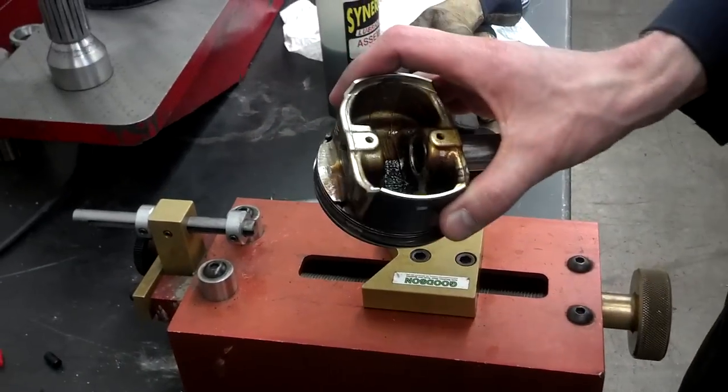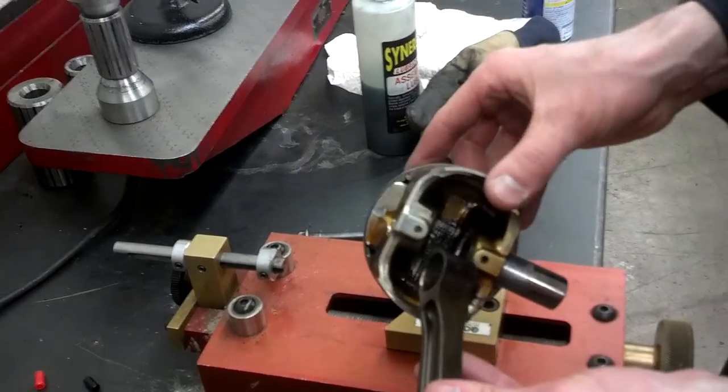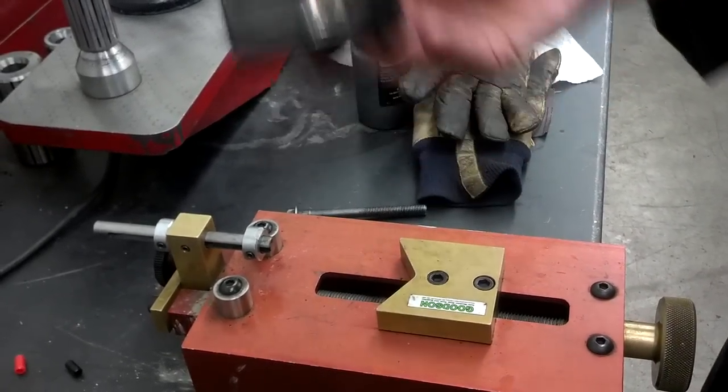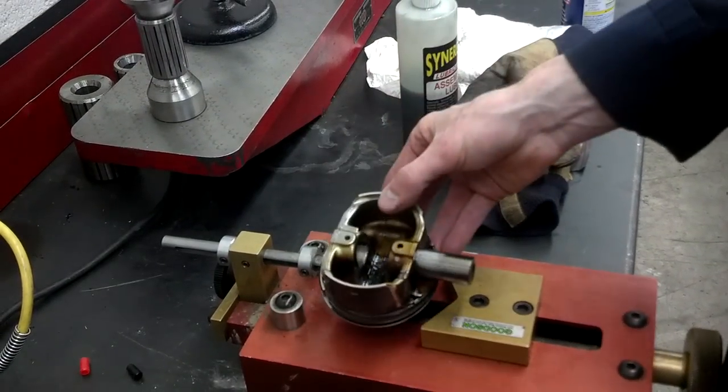In this video I'm going to demonstrate how to install a connecting rod onto a piston, or a piston onto a connecting rod, using a heater. I'm using a used piston for this example, but normally we either have a cleaned up piston or a brand new piston.